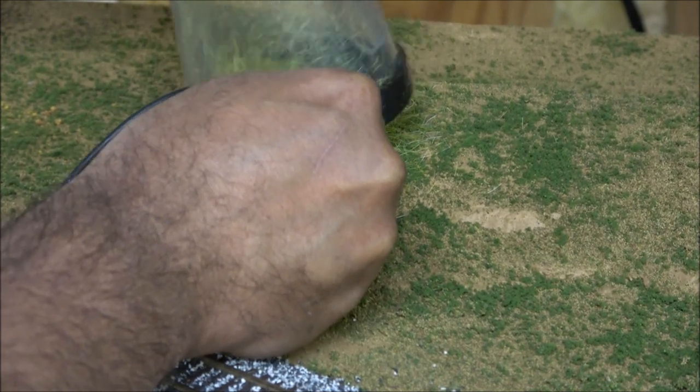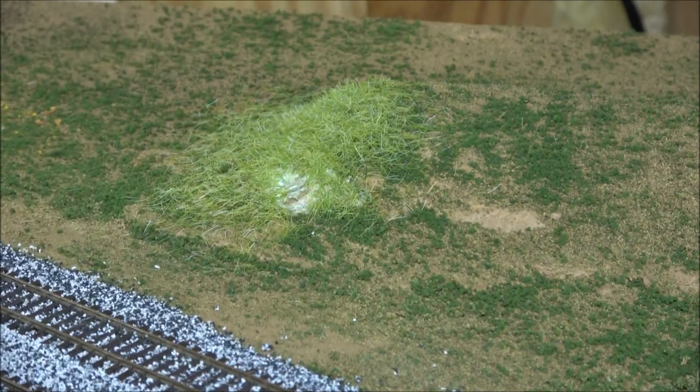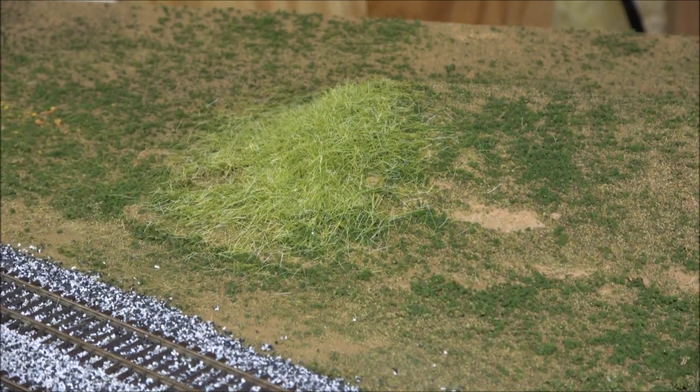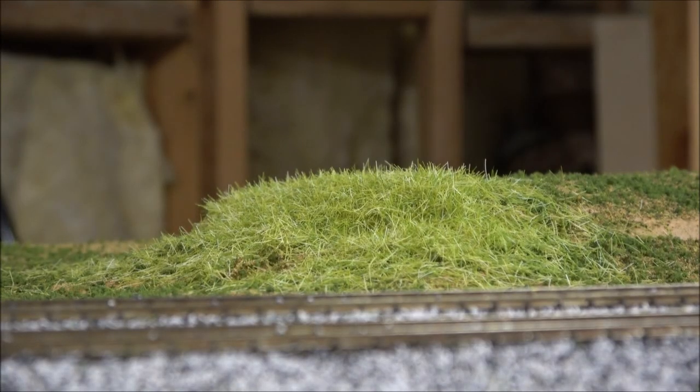Power it up and it definitely shows static in the area. Then you're just shaking it close because the static charge isn't the greatest with this applicator, and you do get somewhat of a haystack appearance, but it does end up standing up pretty well. If it gets funky at the surface, just turn it off and clear it. The Woodland Scenics applicator doesn't have the power to stand it up as well as I'd like, so I go over it a couple of times even without any static grass in the hopper to stand it up.